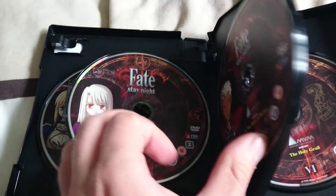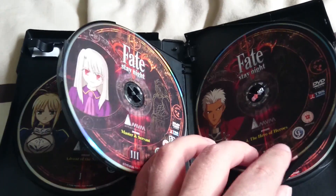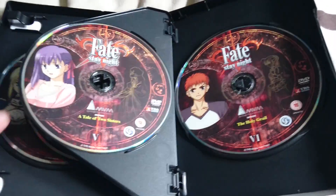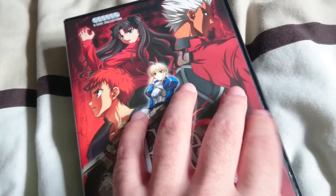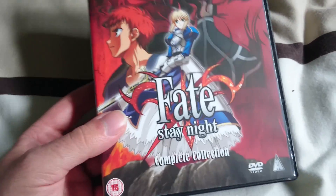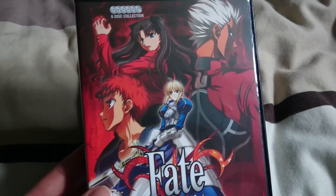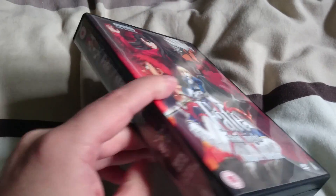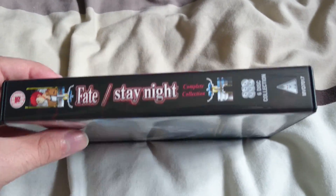The back — unusual stuff, some couple extras, some technical details there. I really like this black case. It goes with this here as well. There's Saber — disc one, disc two. There's Rin, Illya, Archer, Sakura, and Shiro.